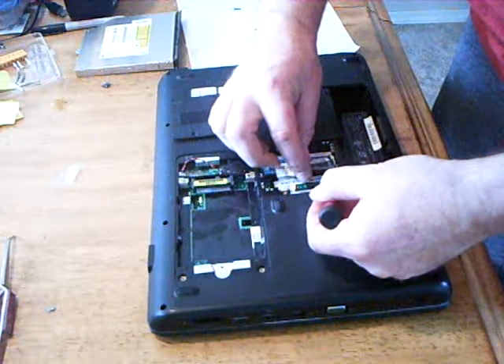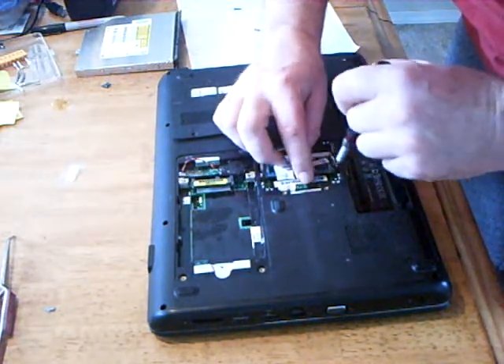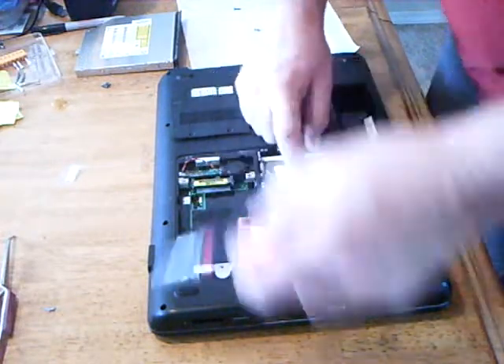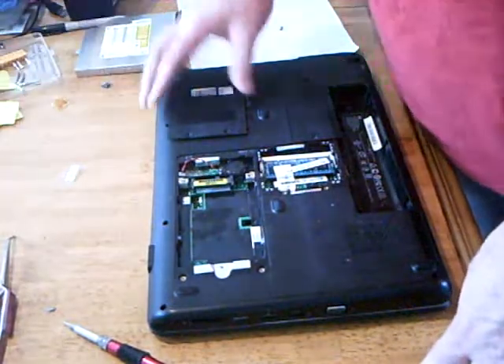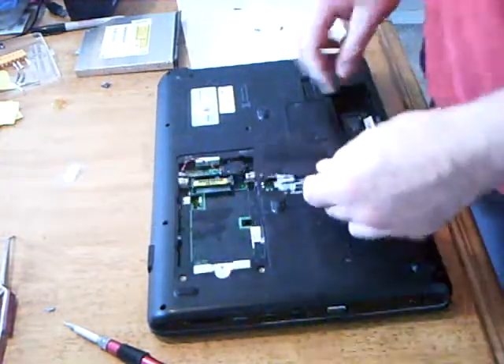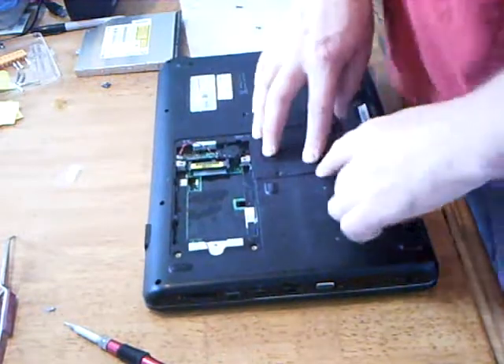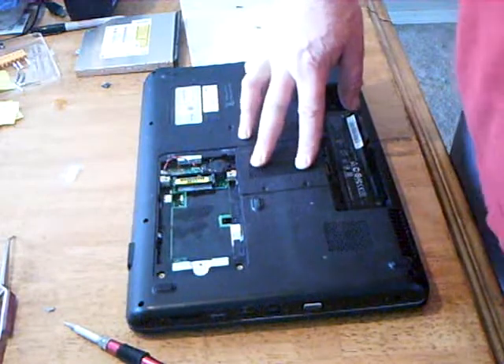These springs are a little bit bent. Okay, I've got the memory in place. Now all you have to do is take the cover, put the fingers in underneath, put the two screws back in. And that's how you deal with laptop memory.